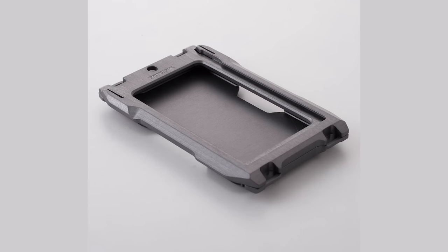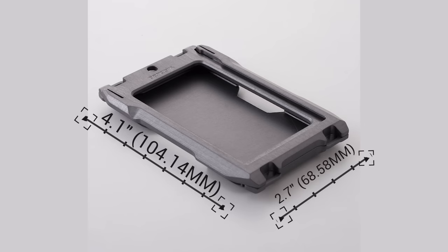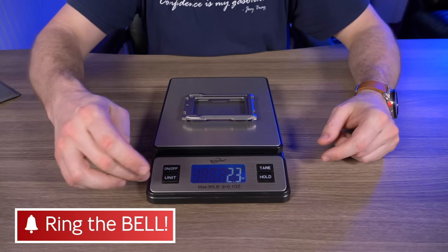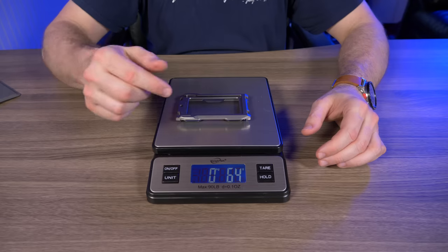The Dango A10 comes in at 4.1 inches by 2.7 inches and they say it weighs 2.3 ounces on the website. Let's test that — dropping it on my scale, and yes, exactly 2.3 ounces, 64 grams. I absolutely love it when a company puts the exact weight on their website.